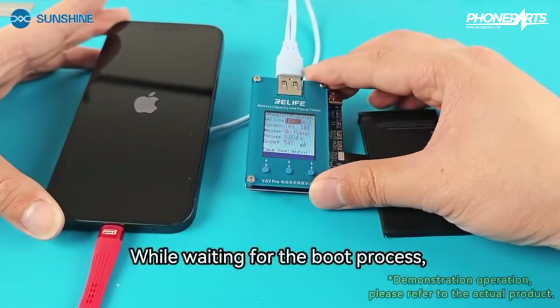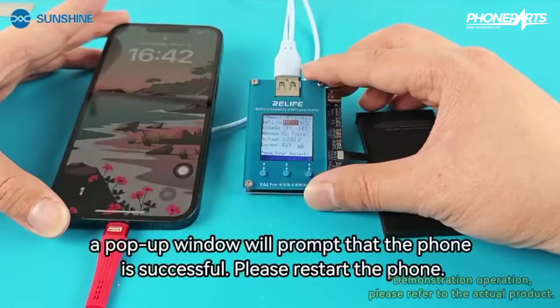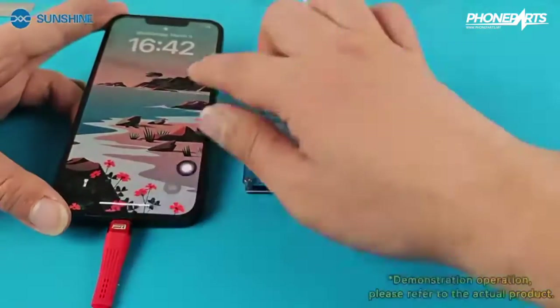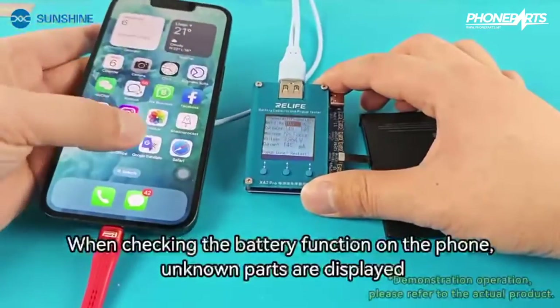While waiting for the boot process, a pop-up window will prompt that the phone operation is successful. Please restart the phone. When checking the battery function on the phone, unknown parts are displayed.